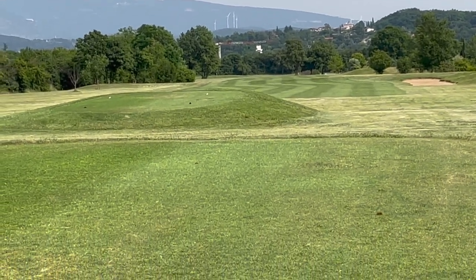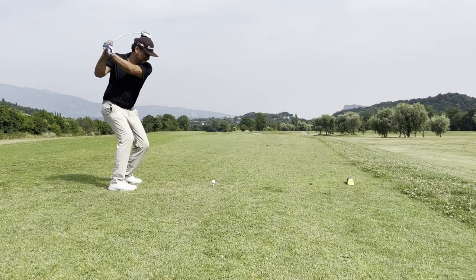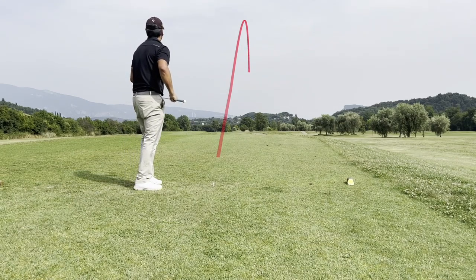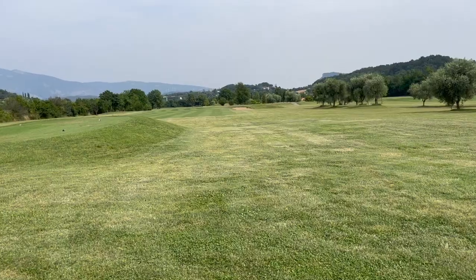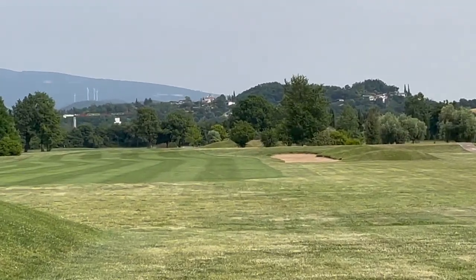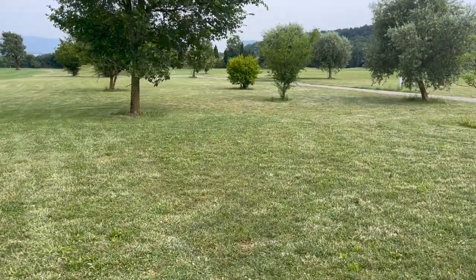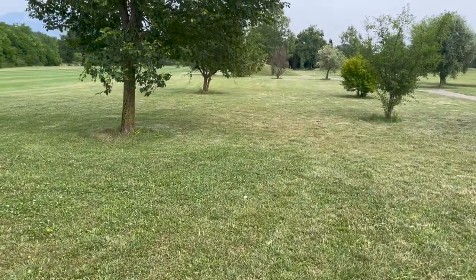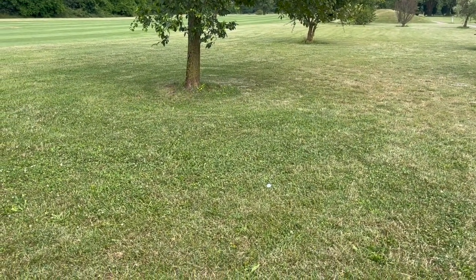I lost my balance there — hit it a little bit too much to the right so I'm going to be in the rough. It went a little too far right and I think I have a bad break because there's a tree right here, so I'm going to have to just play a low one — it's going to be a layup anyway.